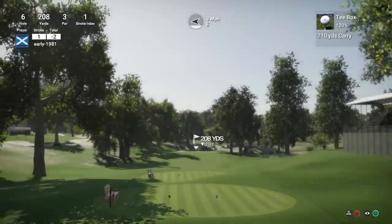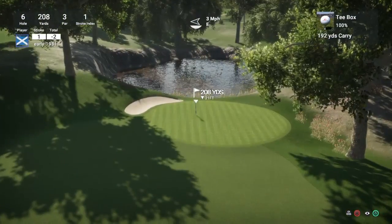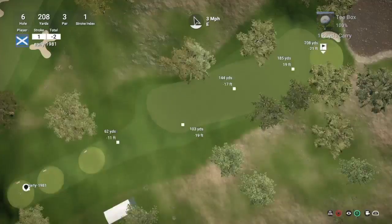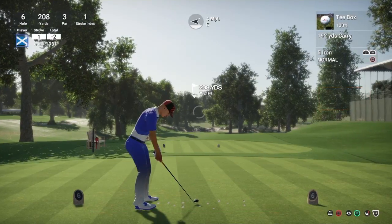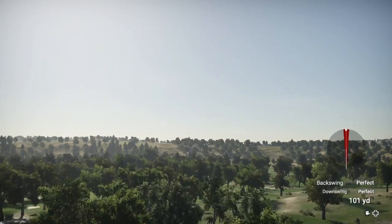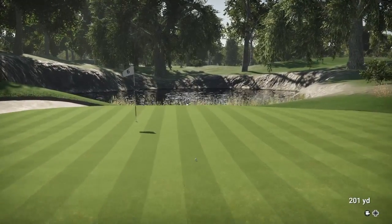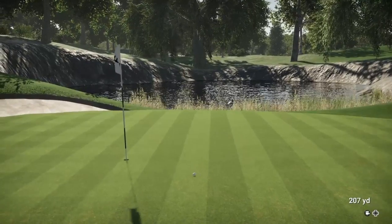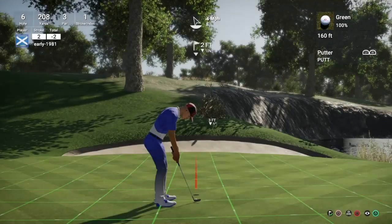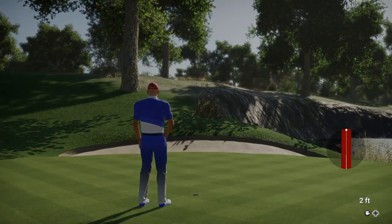So hole 6 is a long par 3 playing 208 yards, stroke index 1 - the toughest hole on the course. I think 5 iron is going to be the club here. Let's get this running up towards the flag - it is going to turn to the left hand side. Just lofting this up a few touches. Tell you what, is this going to drop? This has got a chance. So close to the ace there guys - 2 feet away from the ace! Fantastic shot, played that really well, and that is an easy tap in for the birdie. We are now at 3 under par.